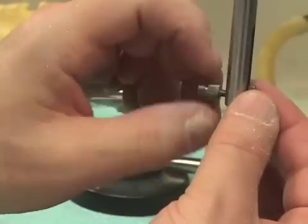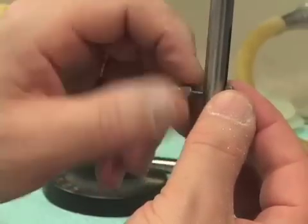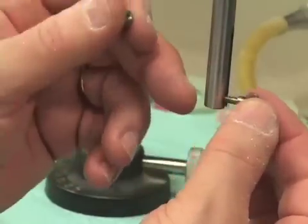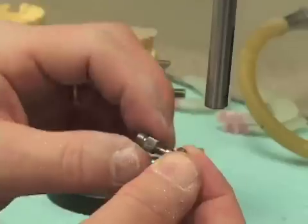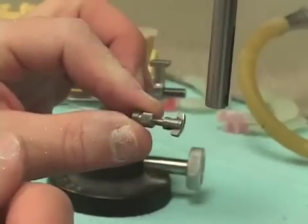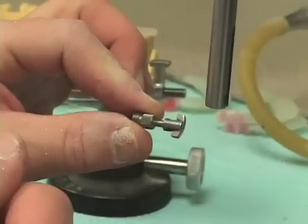Looking at my surveyor here, I want to take the knurled nut that's usually used to hold the tools in place and remove it, setting it aside where it will not be lost.